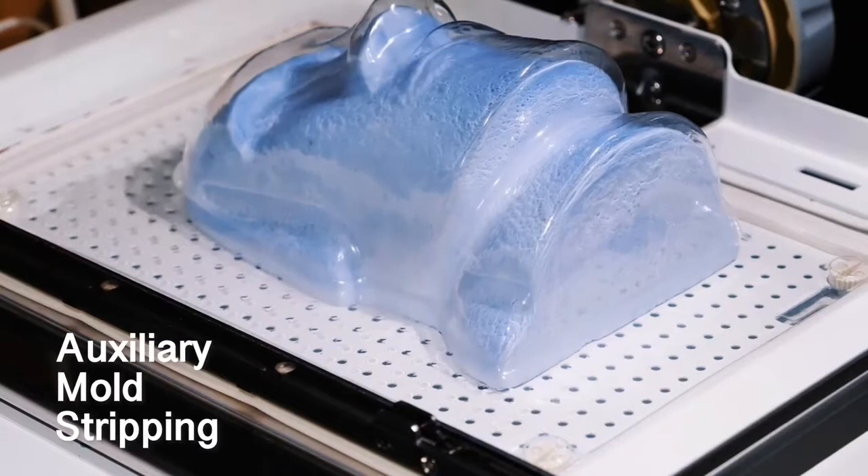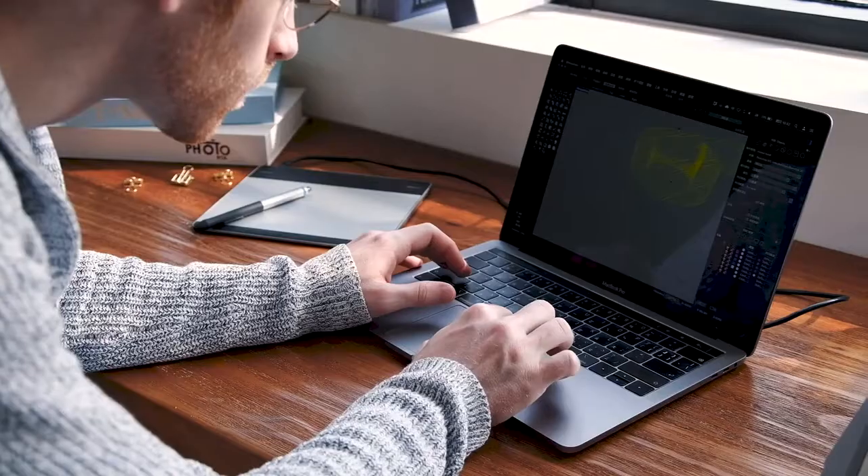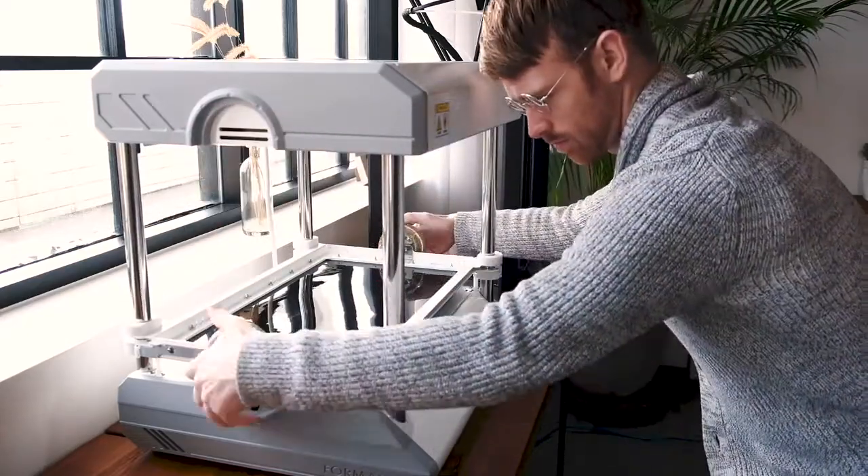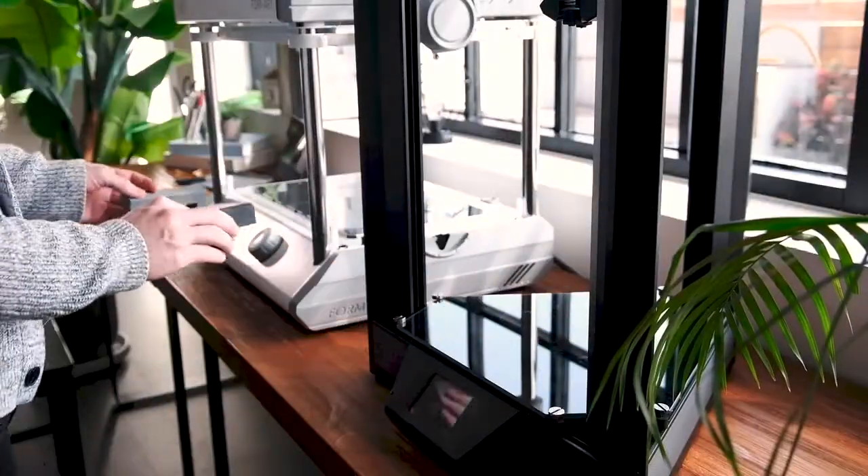Exclusive mold stripping technology is your best aid. If you already have a 3D printer, FormArt 2 is especially handy. It allows you to explore different materials and to try more creatively.